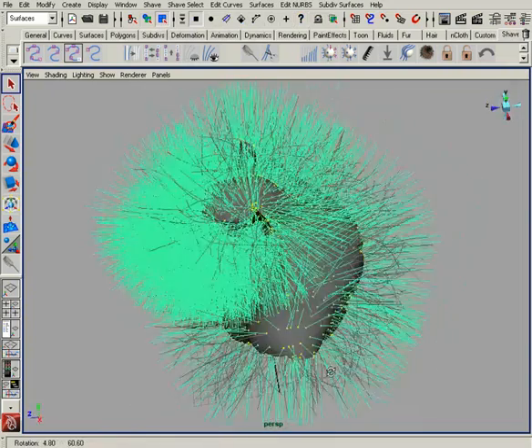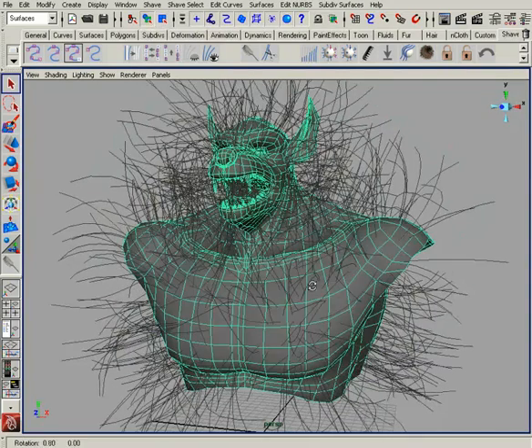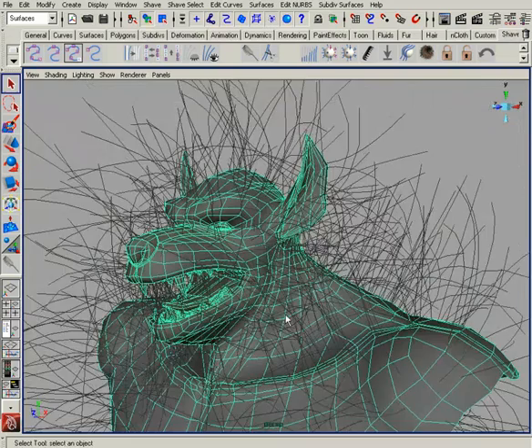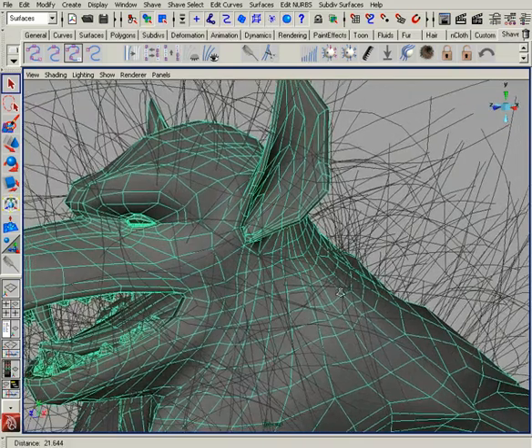What attenuate will do is say: if we have this surface selected, wherever you have a large polygon, use very long guide hairs, and where you have very small polygons, use very, very small guide hairs.